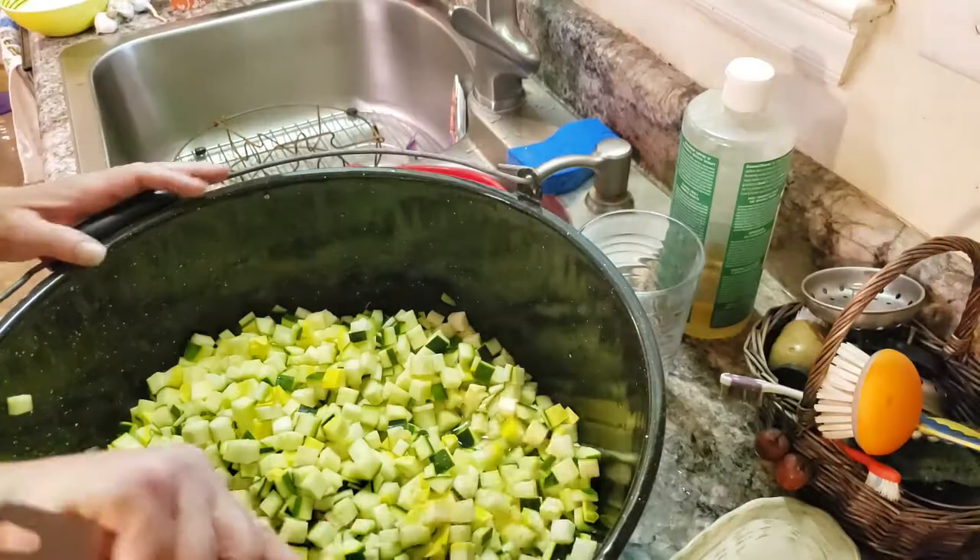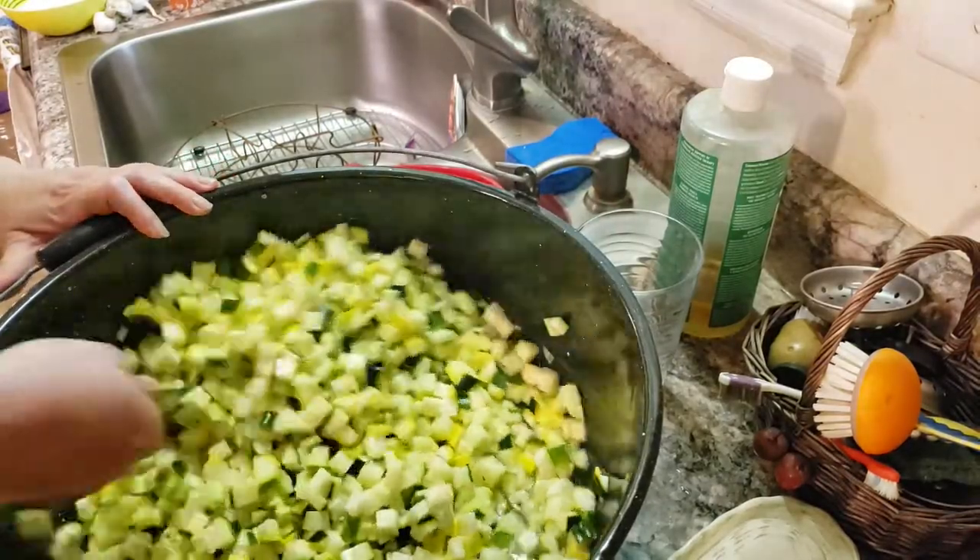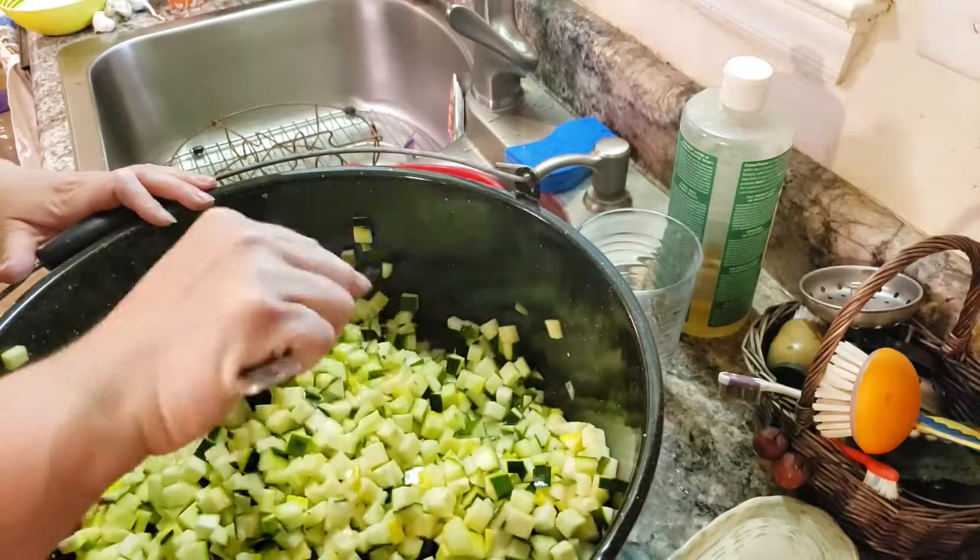I used six pounds of zucchini and squash, but it actually looks like a ton because I cubed it down. It's been soaking in a little bit of salt water for about three hours and I need to go ahead and get it drained. It's been soaking and I've come through and just stirred it - this just kind of helps it stay a little crisp.